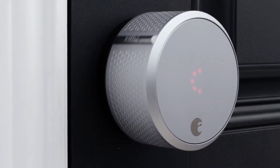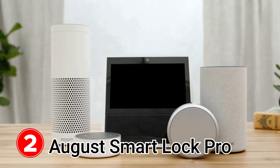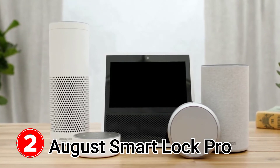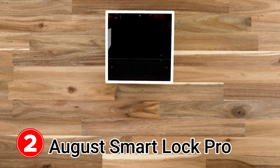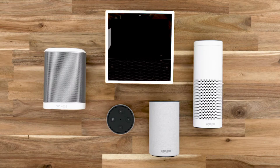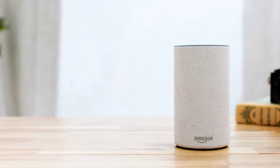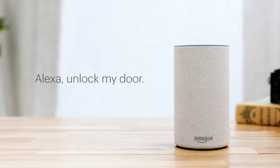With August smart lock, your phone is now your key — and now so is your voice. August smart lock pro works with all Alexa enabled devices including Echo Show, Echo Plus, Echo, Echo Dot, and even Alexa enabled Sonos devices. With August Alexa integration you can ask Alexa to control your door: 'Alexa, is my front door locked?' or 'Alexa, unlock my door.'